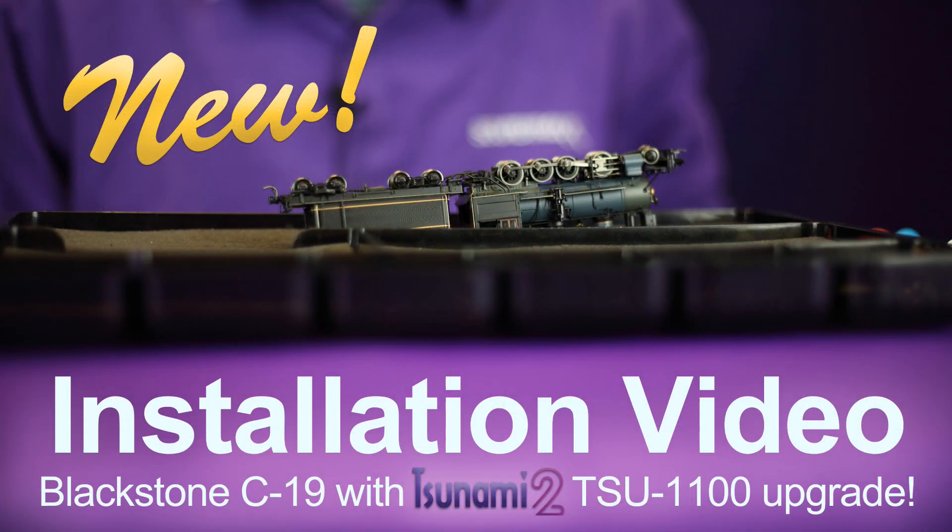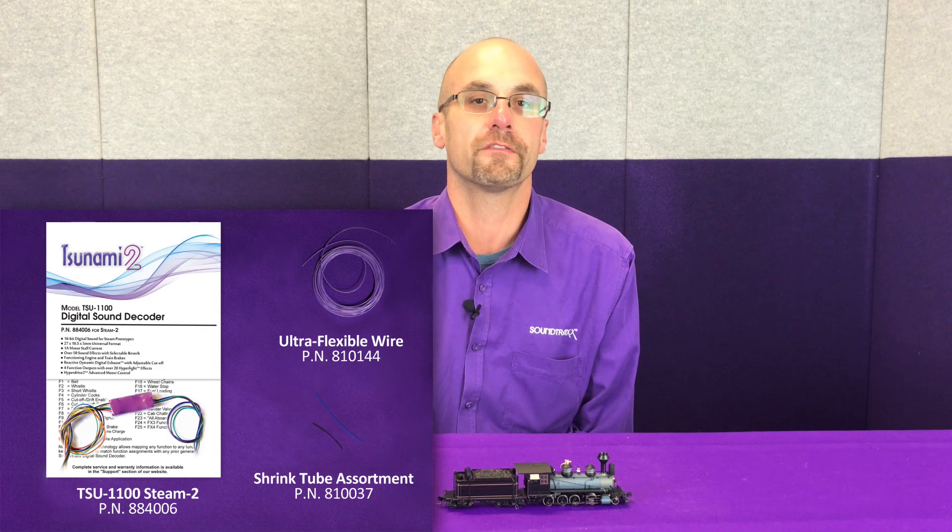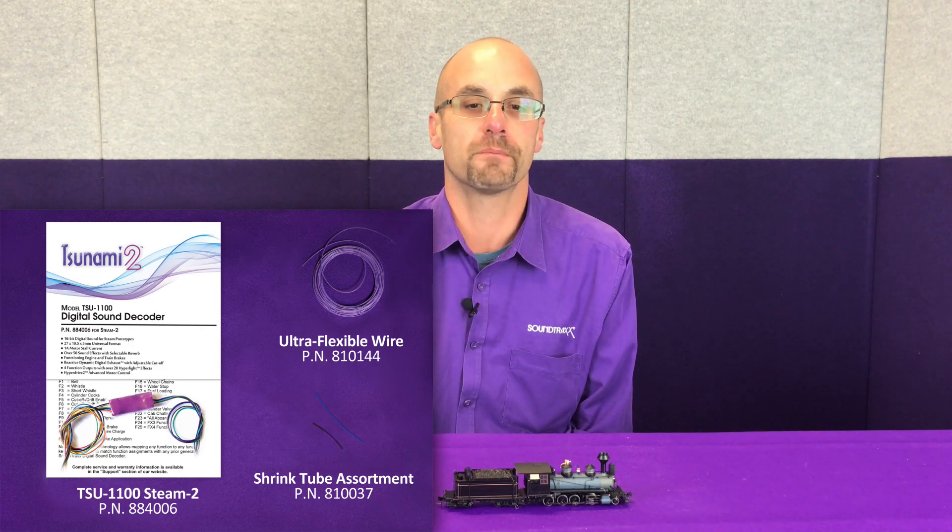Hi guys, today we're going to be talking about doing an installation on a Blackstone C19. We're going to upgrade this from the factory installed TSU C19 decoder, which is essentially an original Tsunami, to the TSU 1100 from the Tsunami 2 product line.